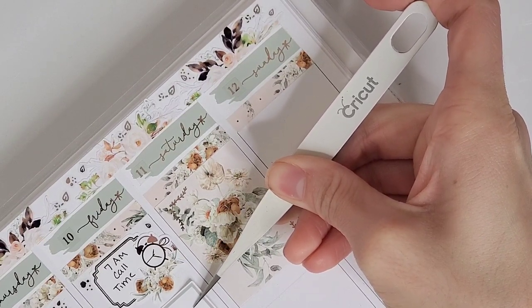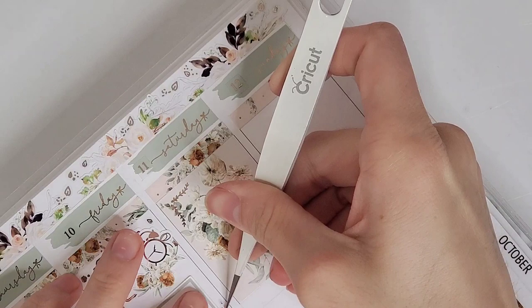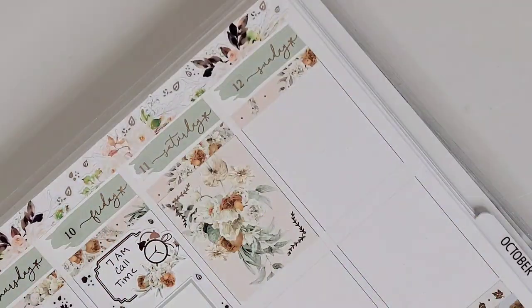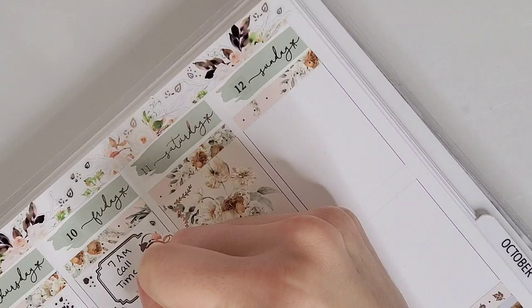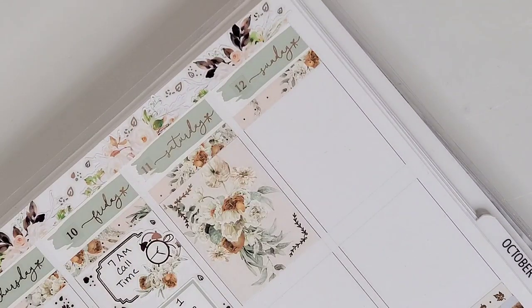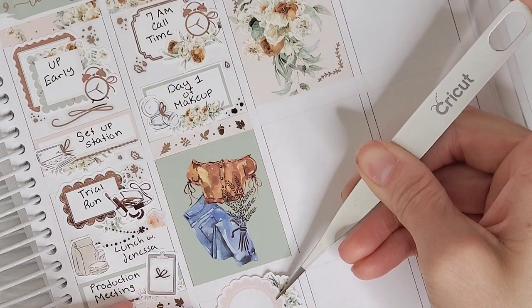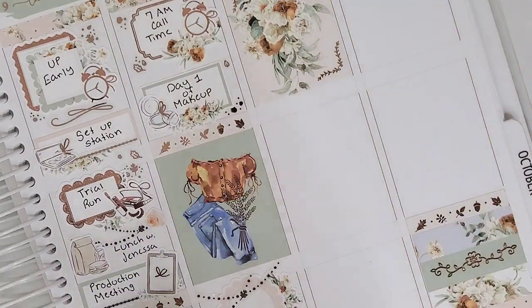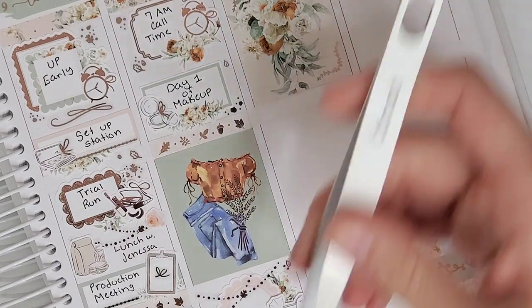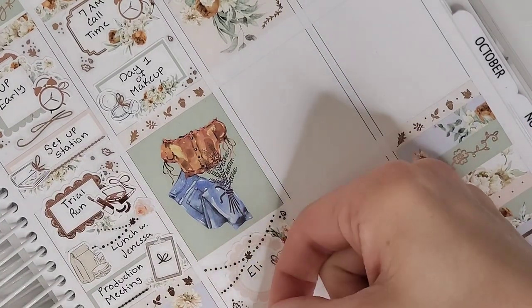I did a trial run and shade-matched a couple of the lead actors — marked with a mini lace box from Bloom Paper Studio, florals from the kit, mini leaf deco from Sadie Stickers, and a makeup icon from Craft by Towie. I also had lunch with my roommate — our first AD, who was my running buddy since she rode with me — marked with garlands from Sadie Stickers and a lunch bag from White Deer Stationery.